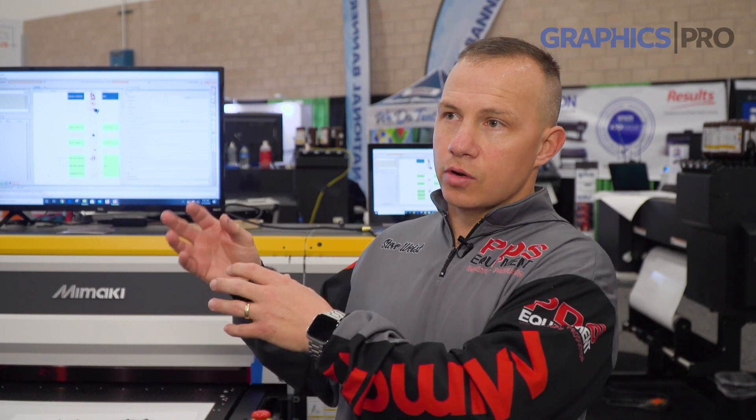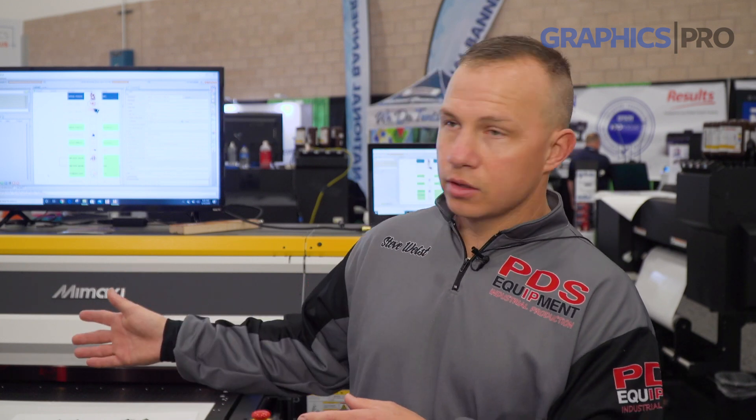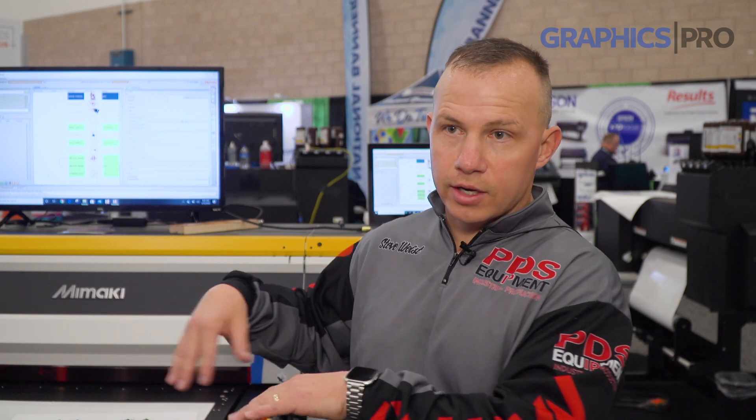That's all you do on the machine day-to-day, but when we set the machine up initially, we have to exchange the pumps and wiring harnesses — it's a pretty involved process getting the machine ready for metallics. But once it's set for metallics, you can use the metal if you want, or you can do regular printing, or you can do both at the same time. I can put a red image down and put metallic on top of it.